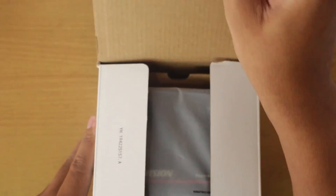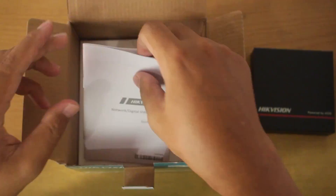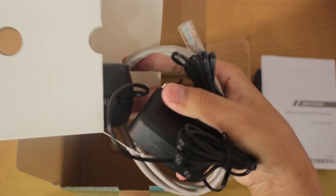Let's open the box. Here we have one unit of ENVR. Next, we have the user manual. Then there's a white box containing a power adapter, a mouse, and a 1 meter LAN cable.